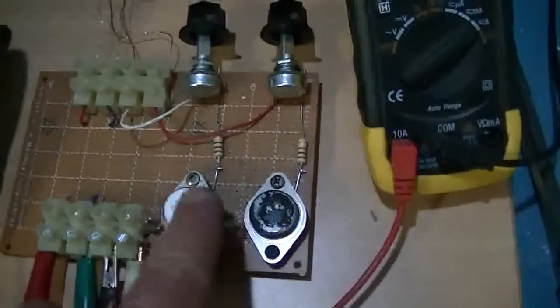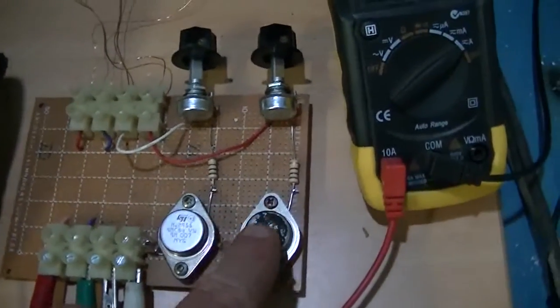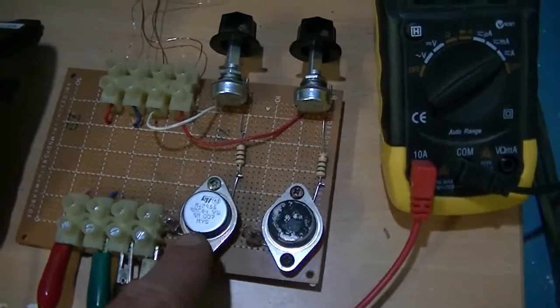I have two transistors — PNP and NPN — the 2N3055 and the MJ2955.